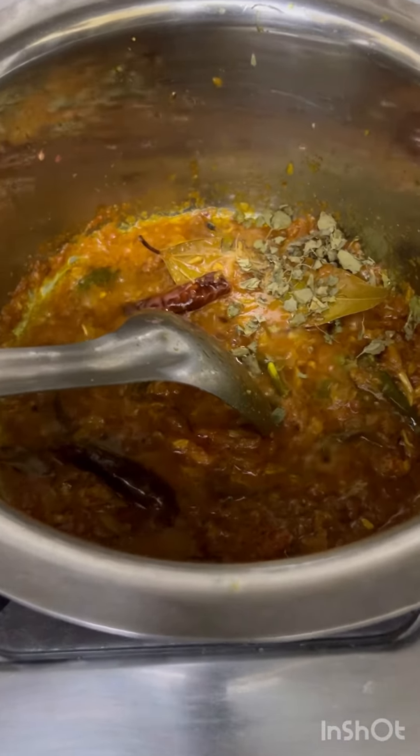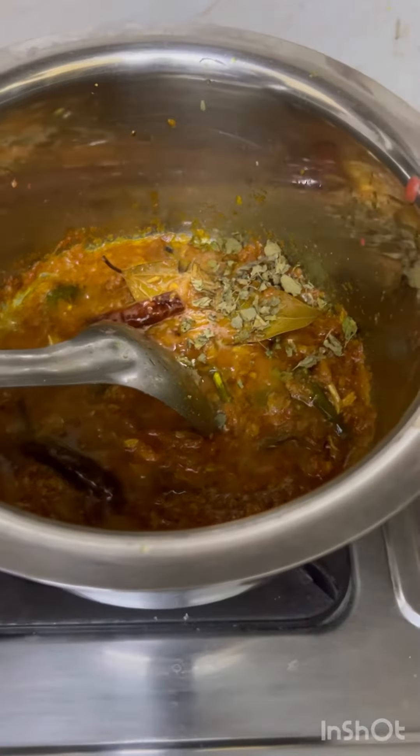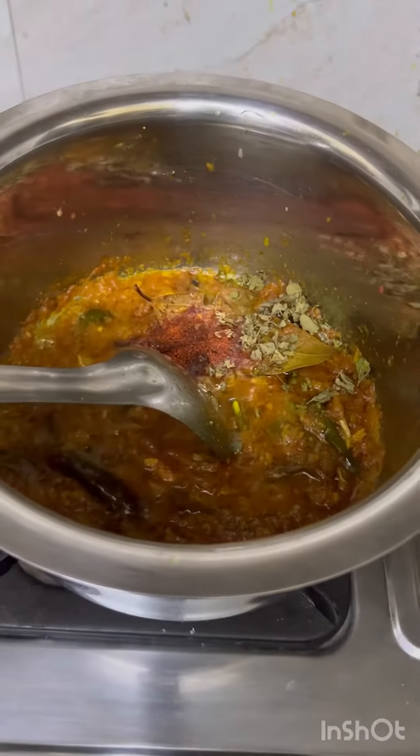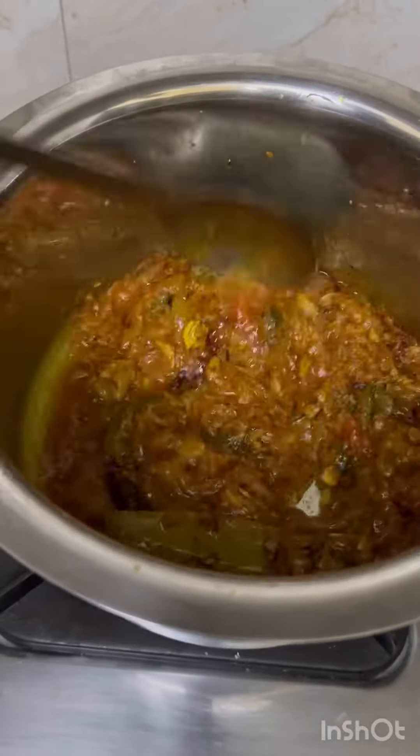Thank you so much for your time and happy to be here. This is optional — if you want to eat it, you can use red chili powder and add red chili powder.